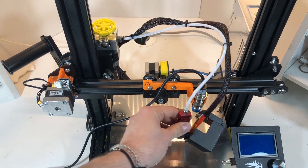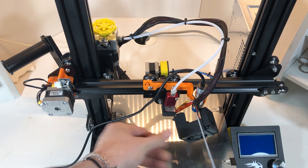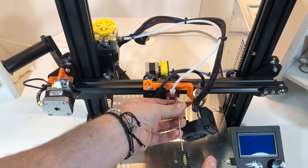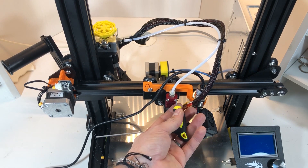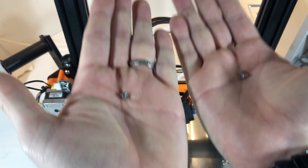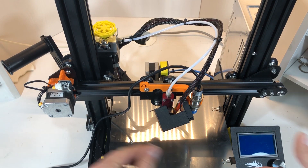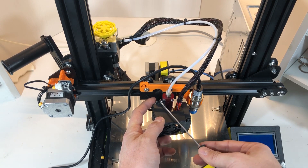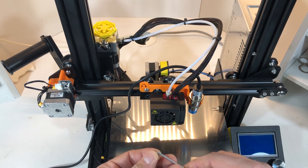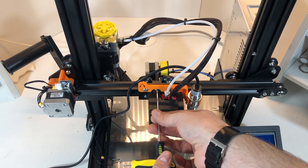Now we put back the extruder, and you can take this chance to do some maintenance to it — I've done it offline of the video, taking out a bit of the plastic. Be careful when you fit back the fan shroud: the small screw goes on the left in the bottom corner, while the other one goes into the top corner. You need to put the smaller one on the bottom, otherwise it will interfere with the X-axis gantry. Tighten it and then everything is nice and smooth.